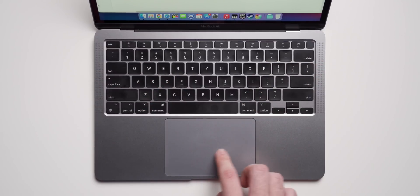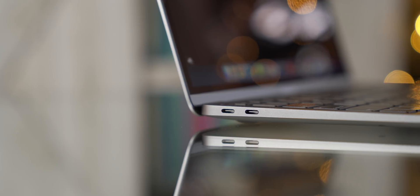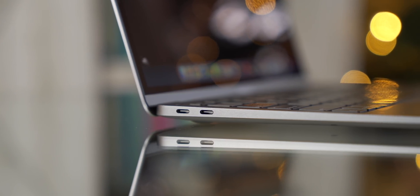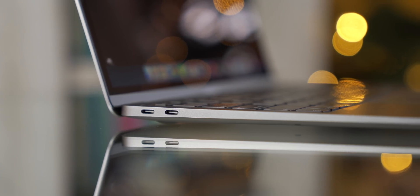The trackpad is still nice and big, feels great, and I have absolutely zero complaints with the build quality. It's a solid laptop. We do only get two USB-C ports on the left side and a 3.5mm jack on the right, but it's a MacBook Air, so it's fine.